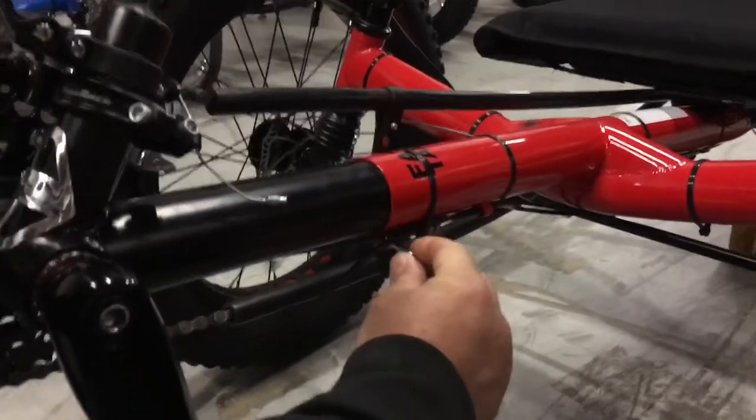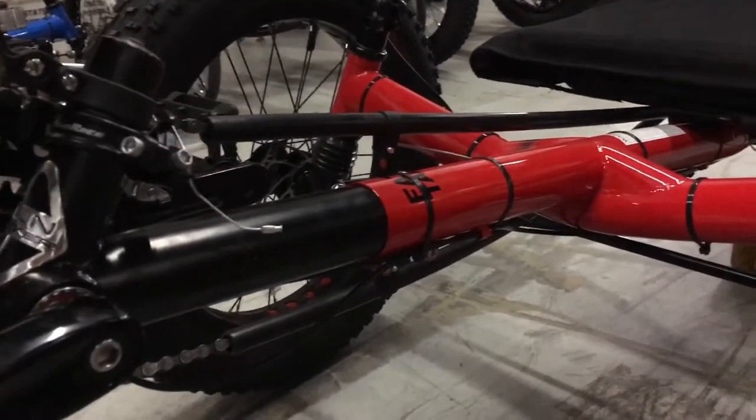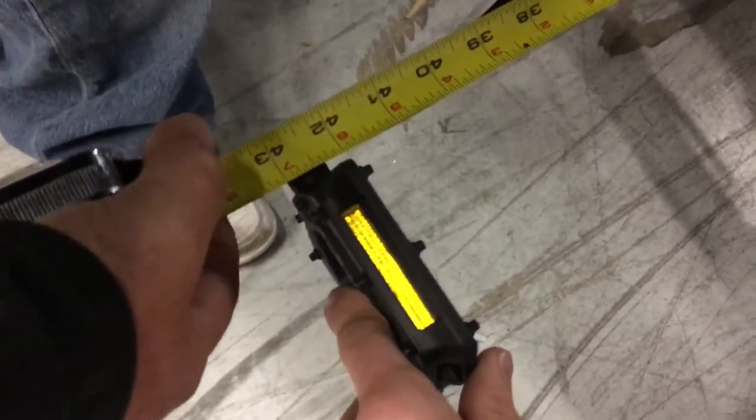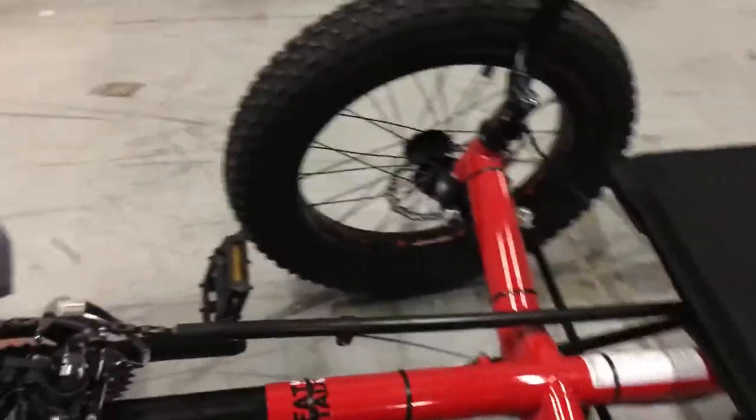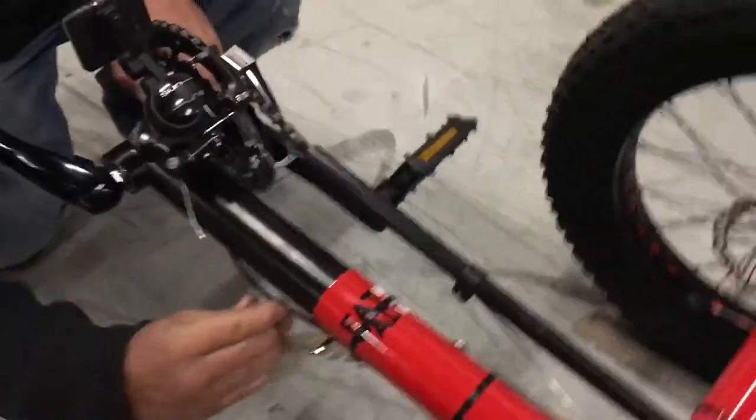Take your measurement — the same two X-seam and inseam measurements we started with — and double check them to see where you've ended up. You can see here we've added about a half inch just for fun. You'll have to dial this into your personal preference, what kind of shoes you've got, and that kind of thing. It's normal to adjust this.